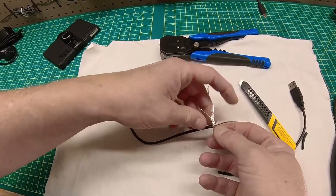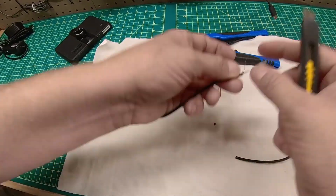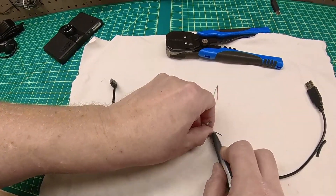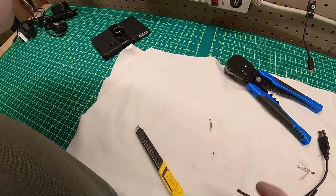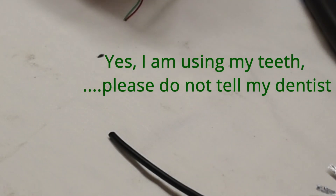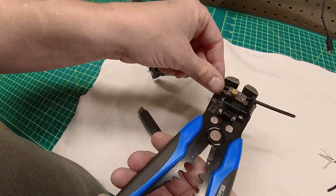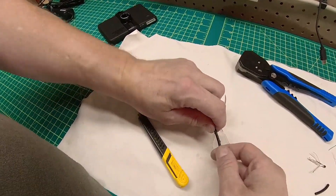Stripping those is going to be a little bit tricky. There's also a ground wire in there — it might be a strain relief. We're going to try this. I'll strip these — there's one — and I'll strip the red one as well. Now I need to do the same thing on the other side, leaving a little more length because I need to put some heat shrink tubing on this to seal it.